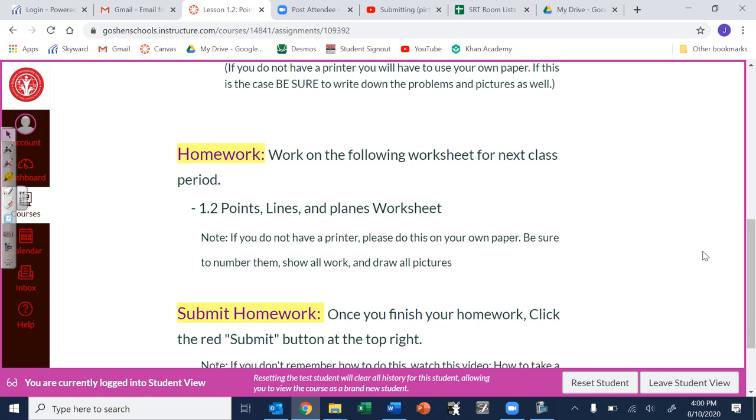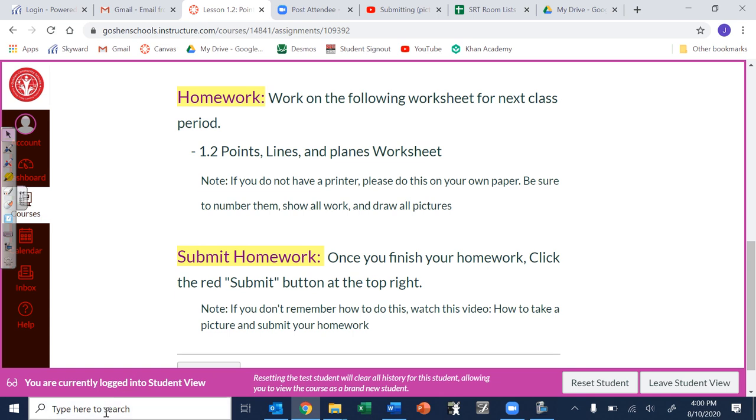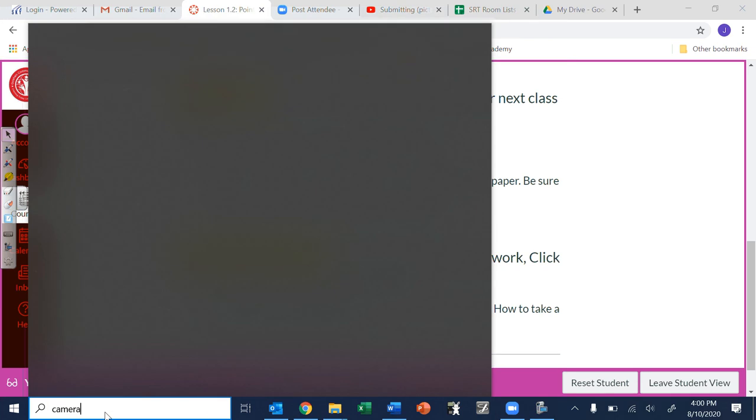I put a little note down here to remind you of that. Once you've done that you need to take a picture of your homework assignment. Go down to here and if you just type in 'camera' it should pop up.